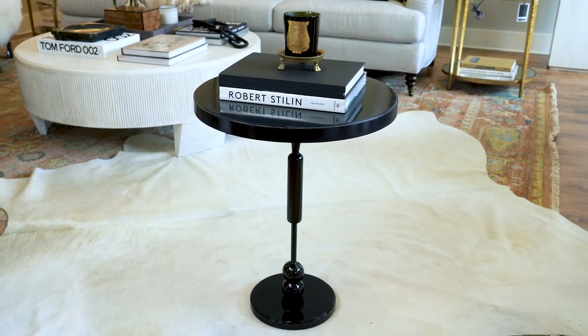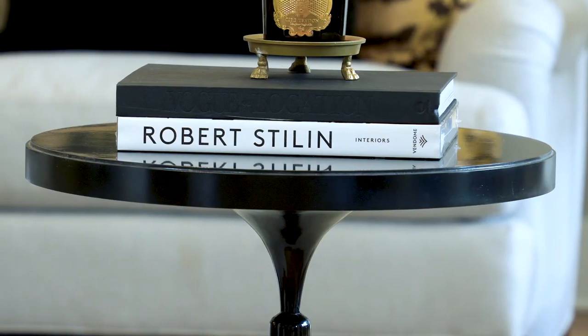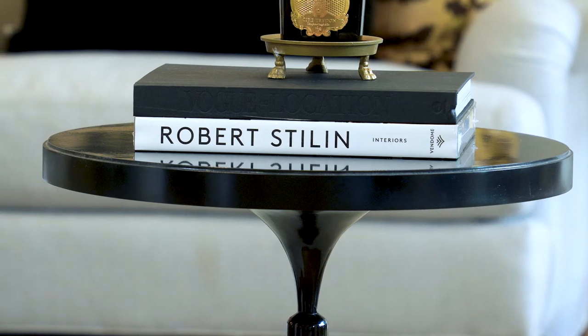Hi, I'm here with our Juno side table. This is brand new. We love this high gloss black lacquer finish. We are 22 inches high and 20 inches round. Nice big surface for your large cocktail table books — we have a little candle on here.